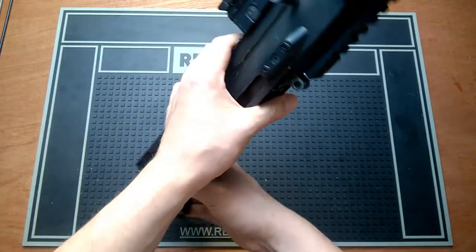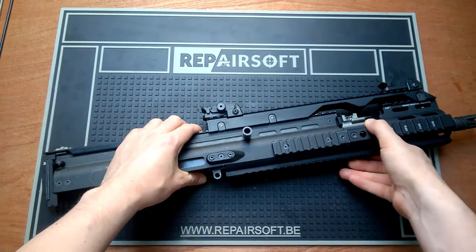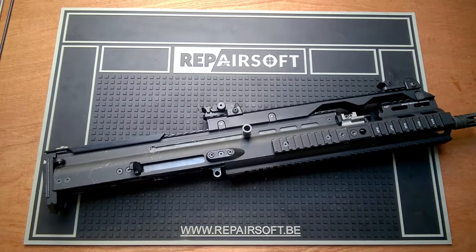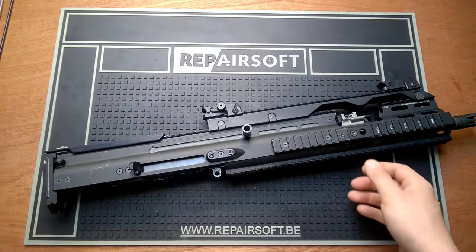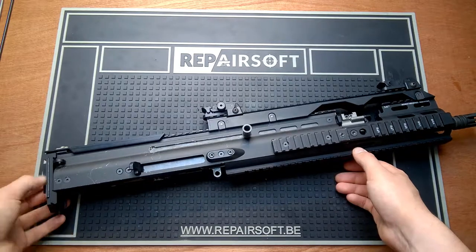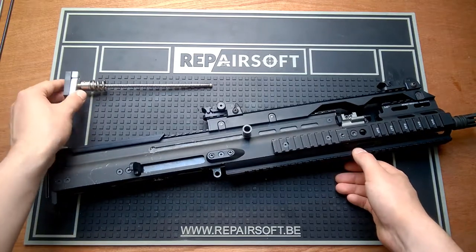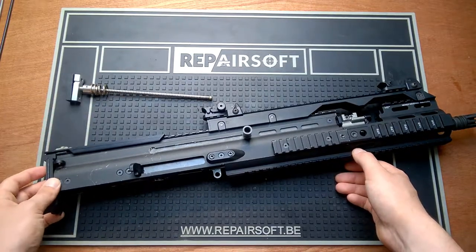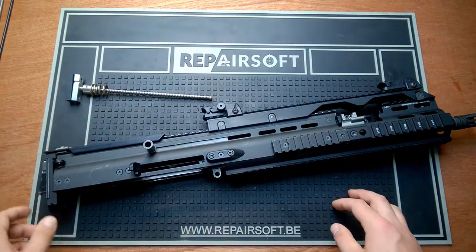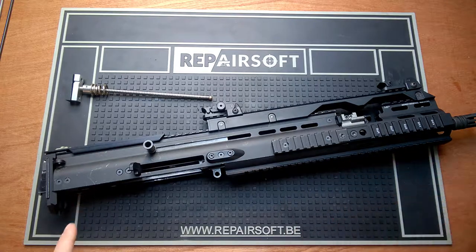So let's disassemble the upper receiver. Disassembling the upper receiver is quite easy to a certain extent. First of all, when the back plate is removed, just remove the wriggle rod and then pull the charging handle out. I'm going to do that off camera because I need a rubber hammer.